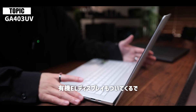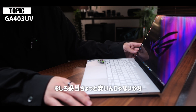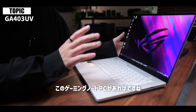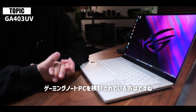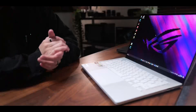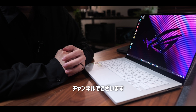気になるお値段なんですけれども、ここまでぎっしりと詰め込んだPCになっておりますのでそれなりの値段をします。事前に伺っている話だと価格は約33万円前後となっておりまして、ただ考えてみるとキーボードもついてくるしマウスパッドもあるし高性能な有機ELディスプレイもついてくる。持ち運べるゲーミングPCと考えたらむしろ妥当、ちょっと安いんじゃないかなというぐらいの価格設定になっているかなと思います。このゲーミングノートPCがあればPCでやりたいと思うこと大体実現できるスペックかなと思いますので、ゲーミングノートPCを検討されている方はぜひ選択肢に入れていただければなと思います。